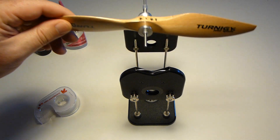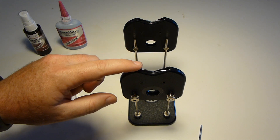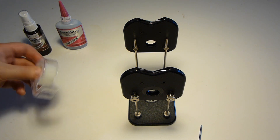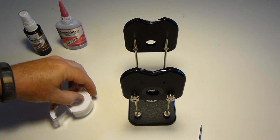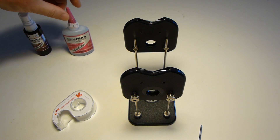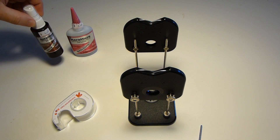A couple of tools you'll need. One is a propeller balancer — I like the Dubro. I just use regular scotch tape. To balance the hub you'll need some CA — I use Extra Thick — and some CA Accelerator.